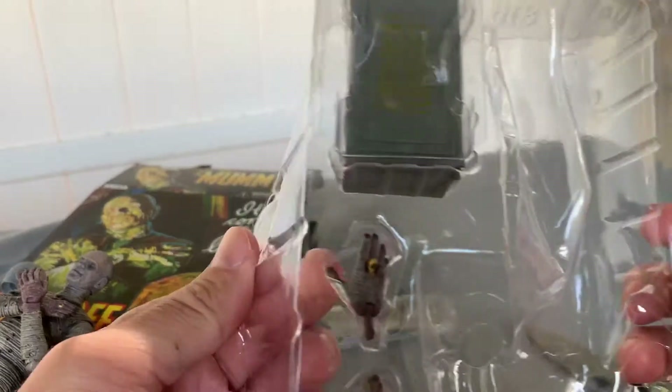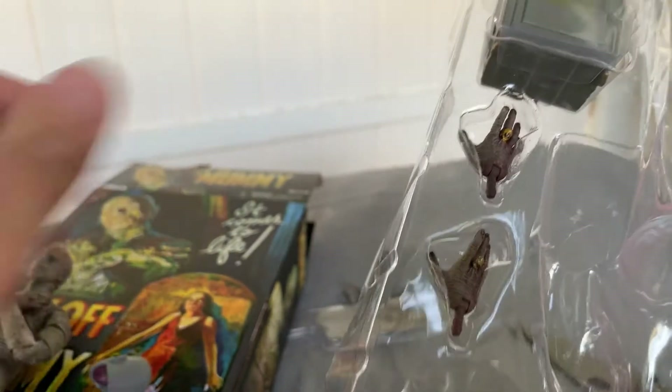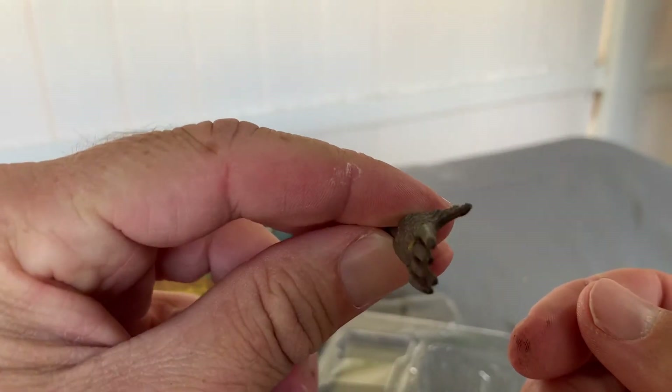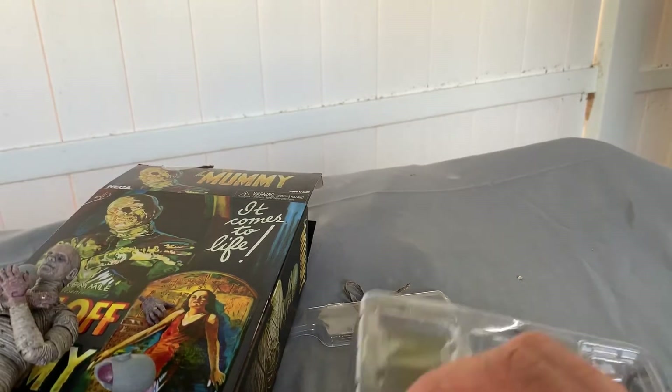We have some alternate hands here. I don't see a big difference with these — I guess these are more like the reaching out hands. It's a little different, not much.